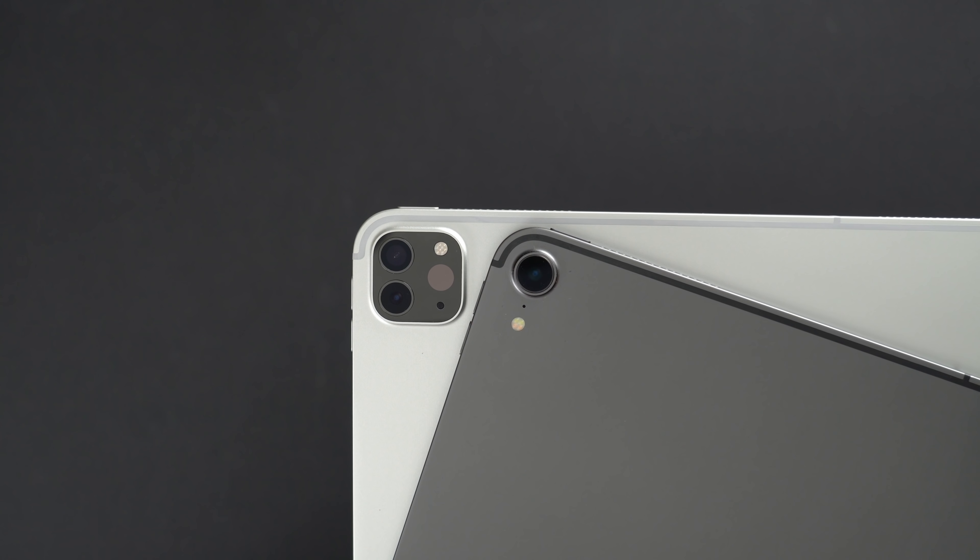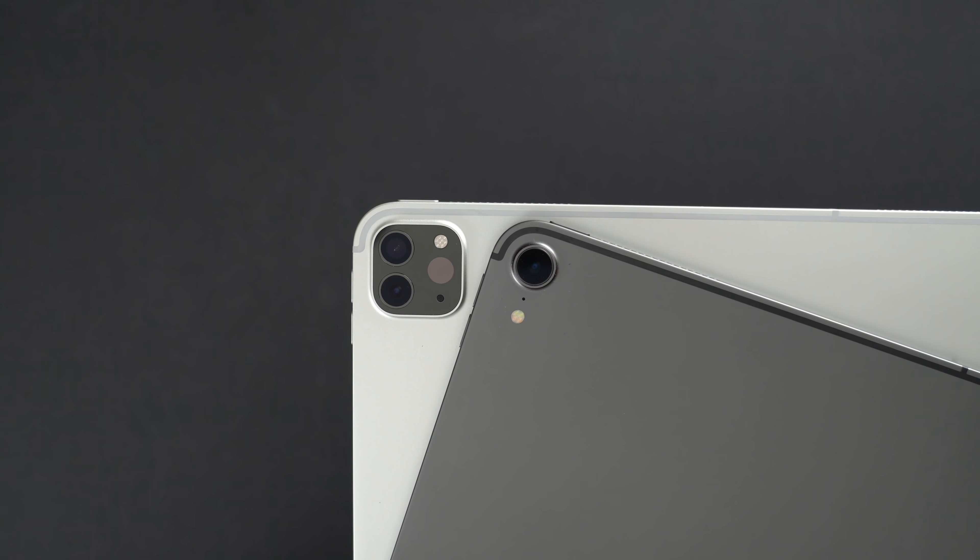This video is sponsored by Motion VFX. The new 2020 iPad Pro is here and in this video we're going to go over what's new and get my overall first impressions of the new tablet from Apple.